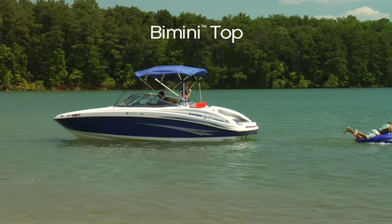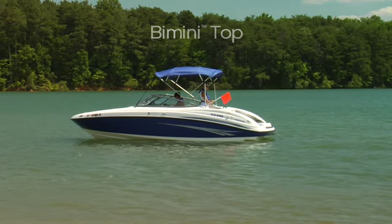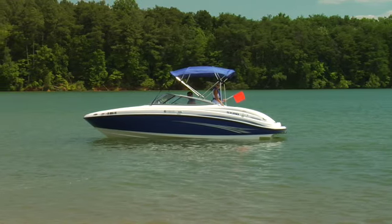Easily extended for shade or retracted for more sunlight, the Bimini top is a standard feature that provides invaluable options on the water.